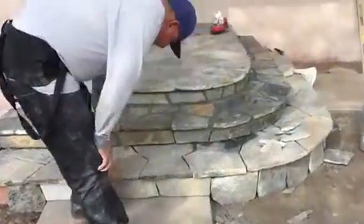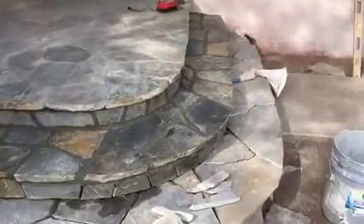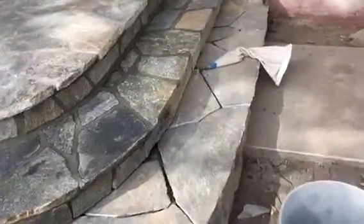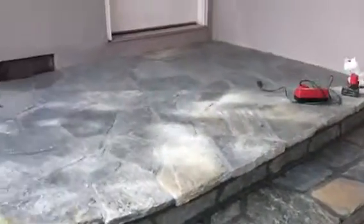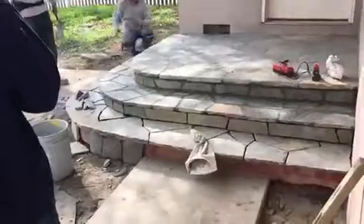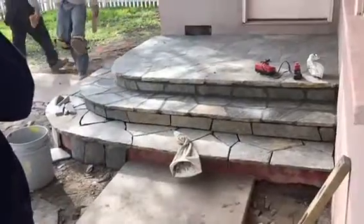Top corner, and we're just going to go around it. Just a little bit here. That's it — looks great. Just another angle from this side.